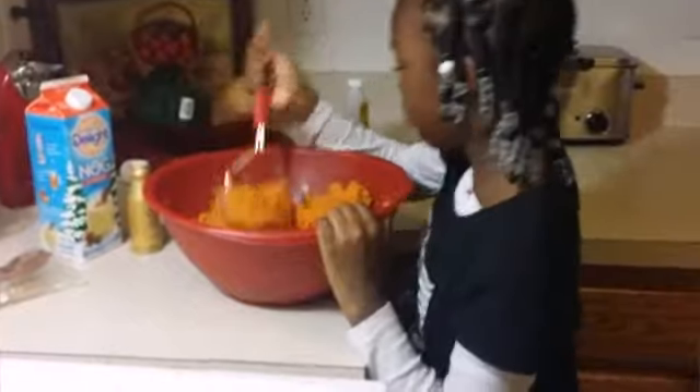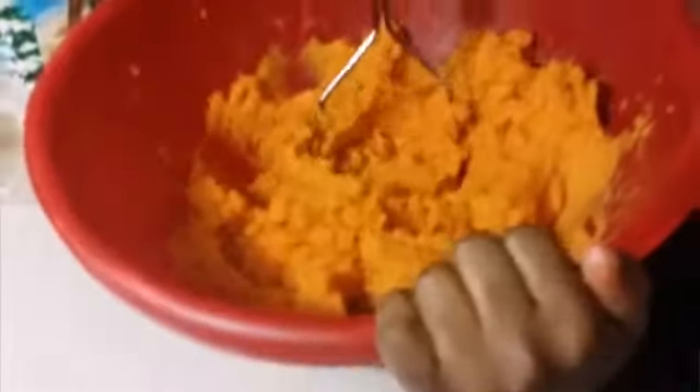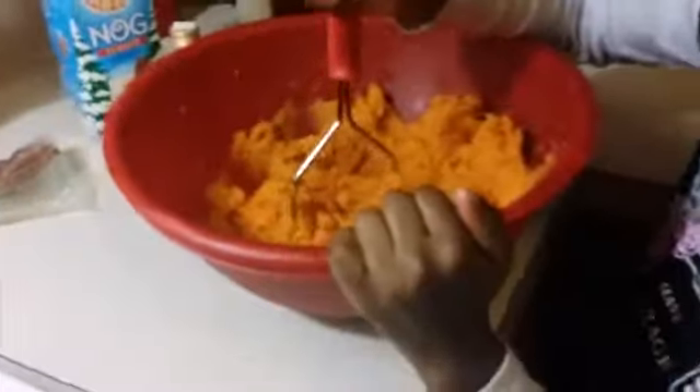It's always good to have a little helper — say hi, this is my granddaughter! Now we're going to add our brown sugar, and I'm going to grate some orange zest in here. Just a little orange zest just kicks it up a little more.